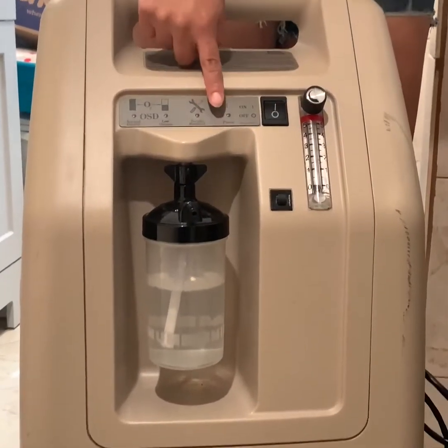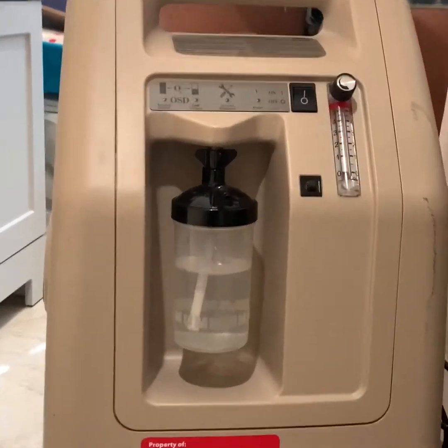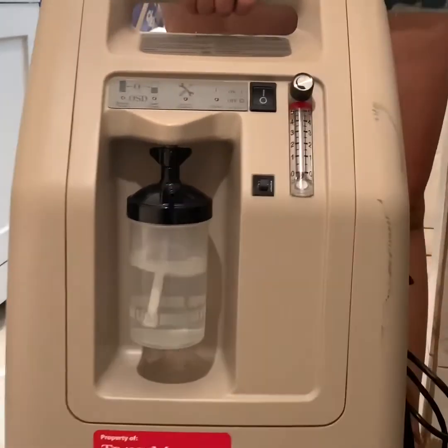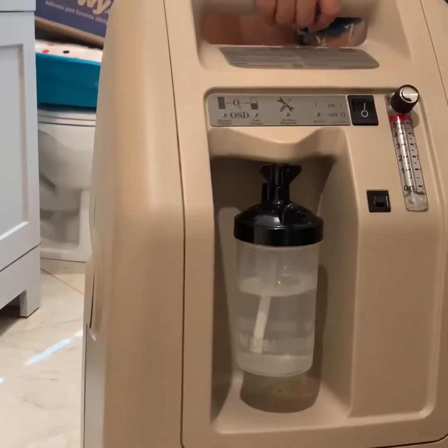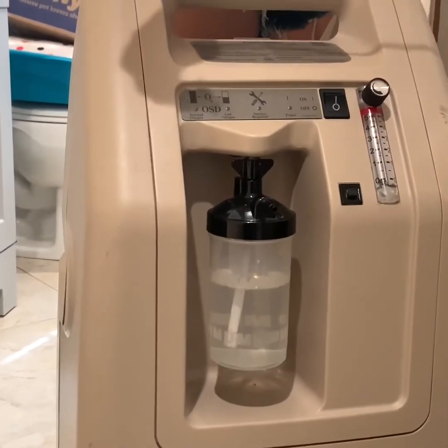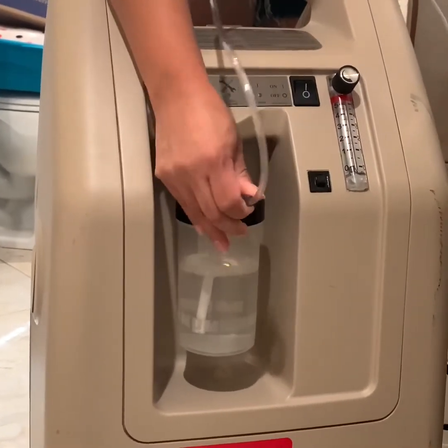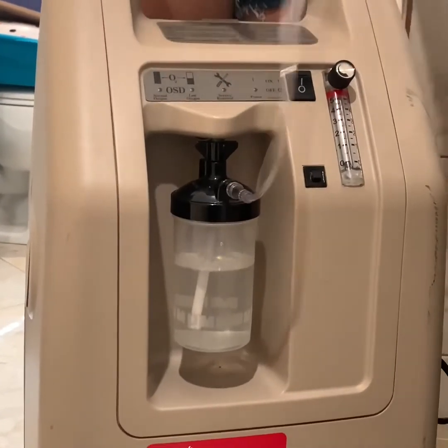We also have this machine — this is a bigger oxygen concentrator. It's heavier; it has little wheels, but it's still heavy. The incubator also works with this one. You can plug it in here, turn it on, and it's good to go.